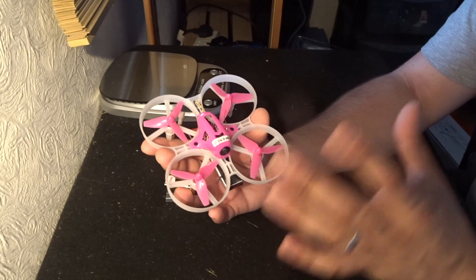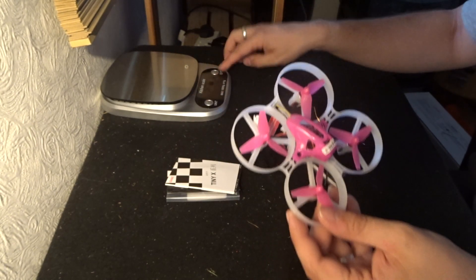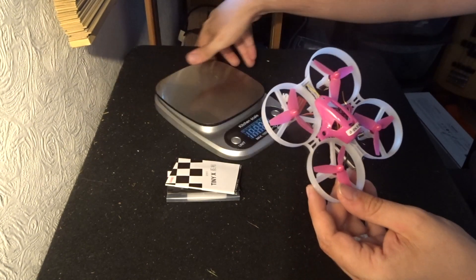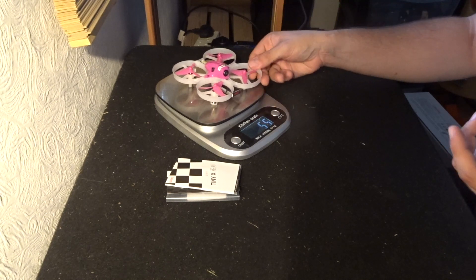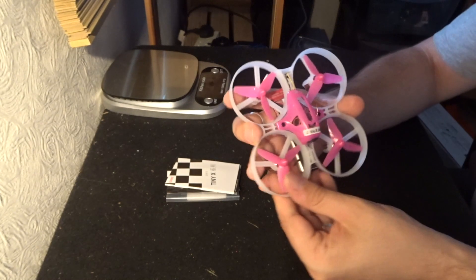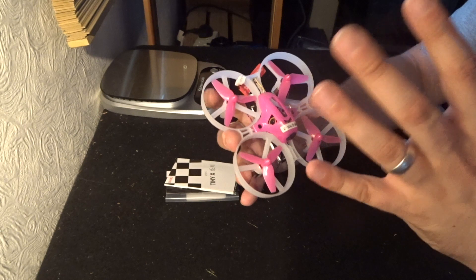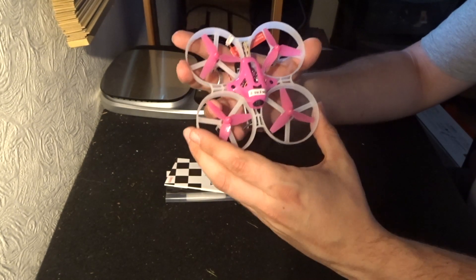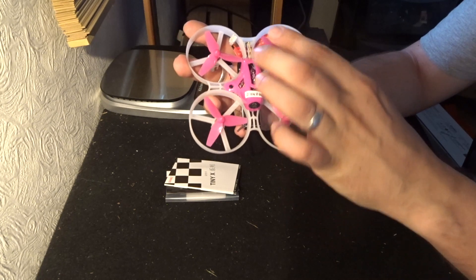It feels really sturdy and rugged. It comes in at quite a nice weight — flying weight with the battery in the back comes in at 56 grams. That's a little heavier than we've seen from other King Kong FPV racers, but it still has that legendary King Kong feel. It feels really nice, rugged, and these tri-propellers fit in so nicely.